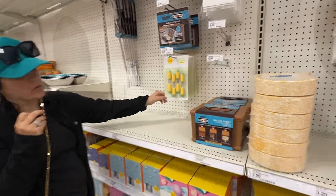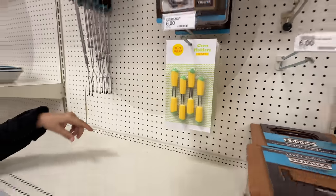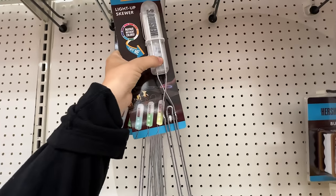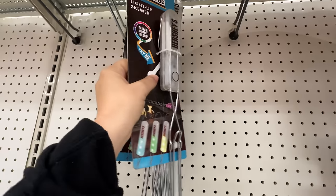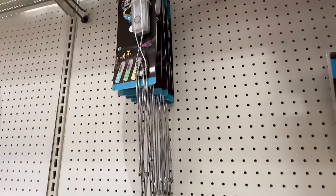They also have some corn holders. I remember those — those are great. I think Disney sells some cute Mickey ones. Did you see this one? It's a light-up skewer. I wonder where the light goes — oh, the light goes on the handle. And you have to pull the tab, but I don't know if I can stick that back in. The problem is these end up getting pretty wrecked.